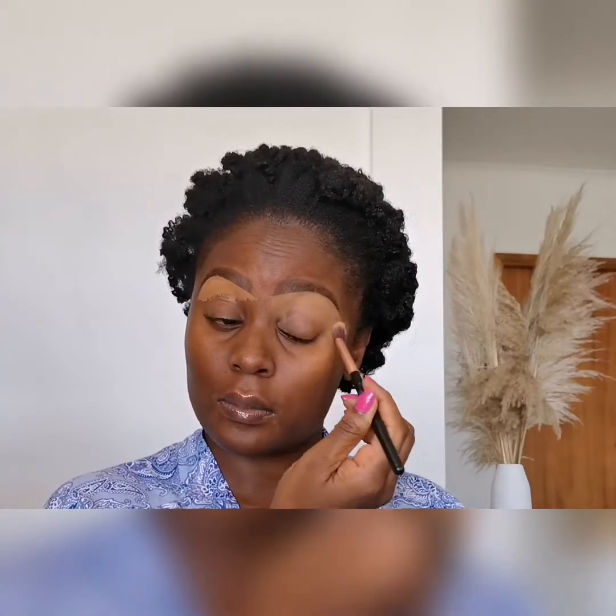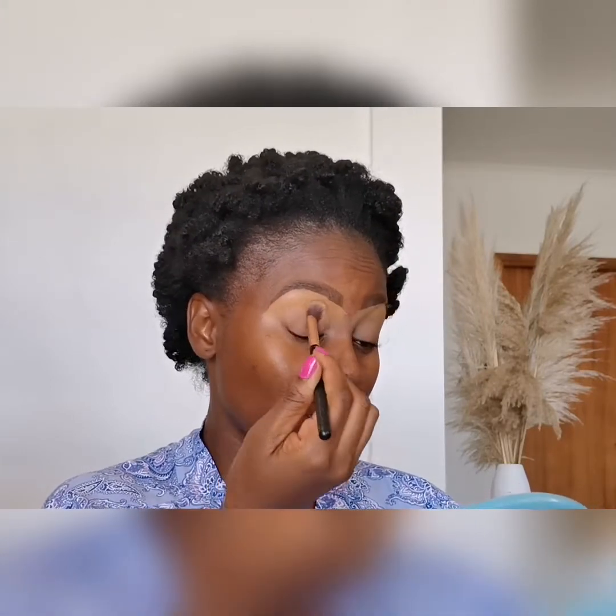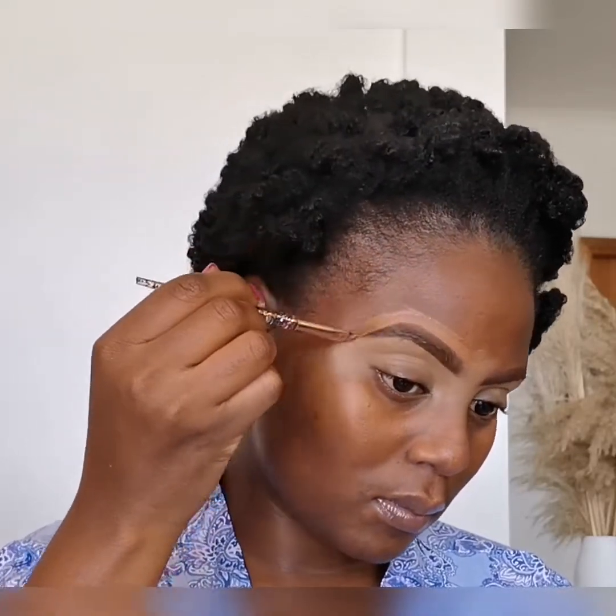To blend in the concealer, I'll go right ahead with a fluffy brush. I'll use a Maybelline Super Stay foundation in a cocoa color for the upper area of my eye. To blend, I'm using my foundation brush.